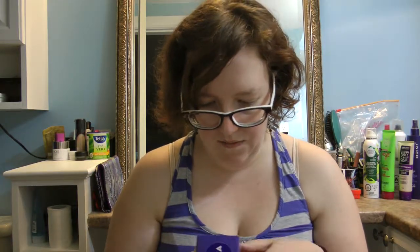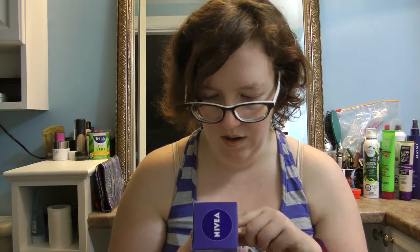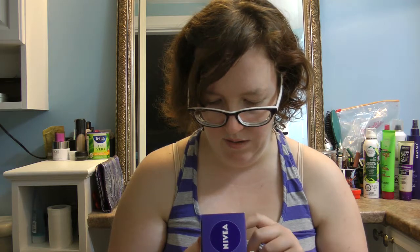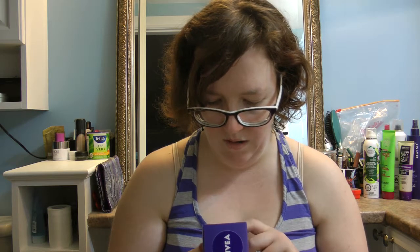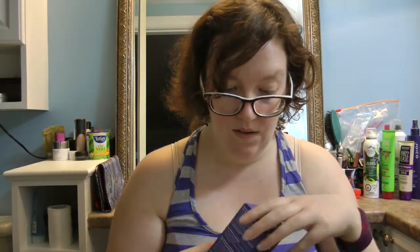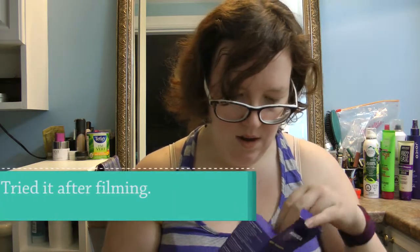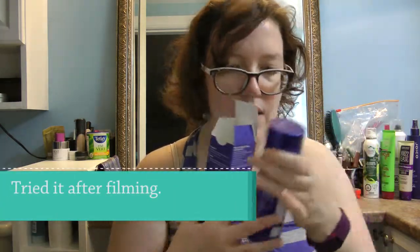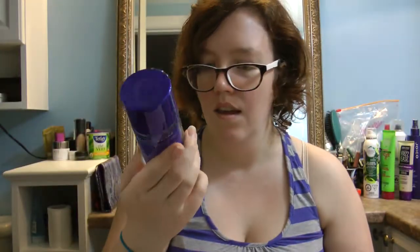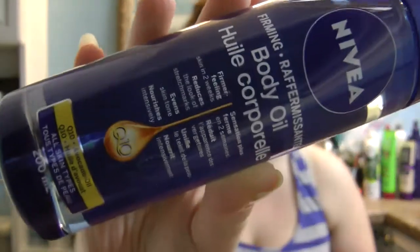The first thing in here is the Nivea Firming Body Oil. It promises firmer-feeling skin in two weeks, reduces the look of stretch marks, evens skin tone, and nourishes intensively. It has Q10 and avocado oil and it's for all skin types. It's full size — 200 milliliters.